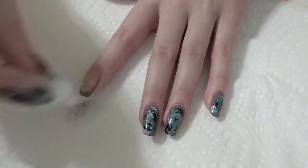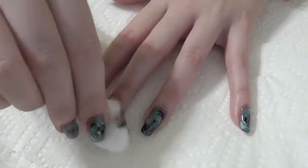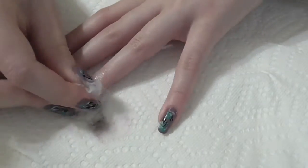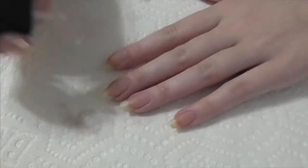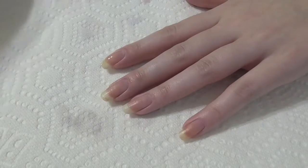To begin, remove any old nail polish with acetone. Next, add a base coat.